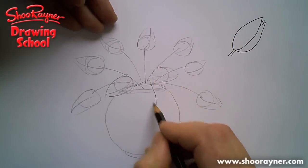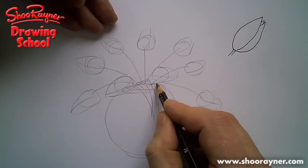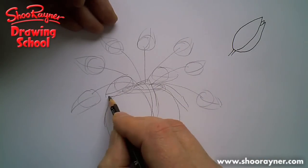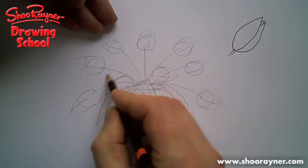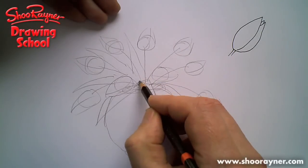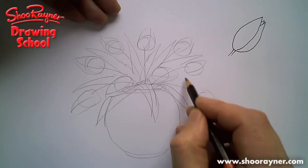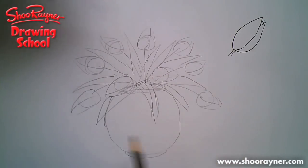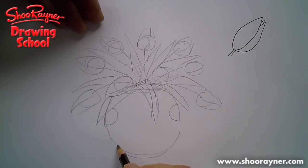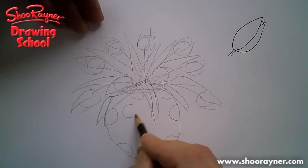You're going to want some leaves as well, which will come over the top like that, and another one hiding under there like that. Then you just want them kind of filling in the background — you can have a couple in the front and that will probably do it.